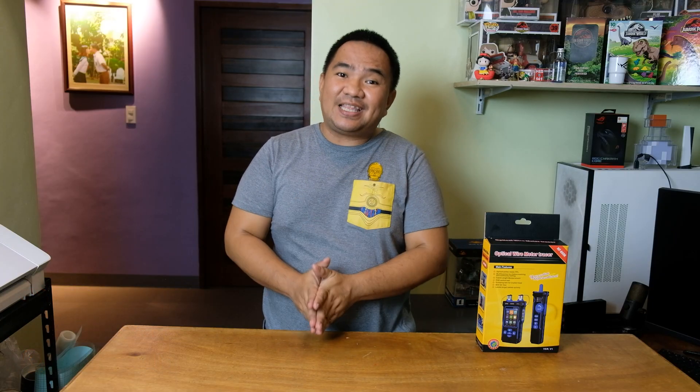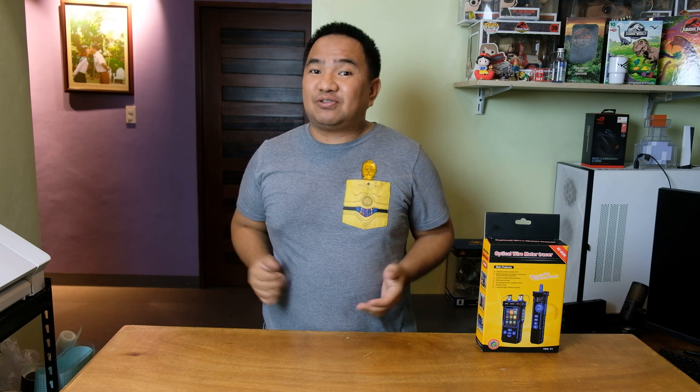Hi guys, welcome to my channel. Today we're diving into a handy tool for anyone working in networking or telecommunications — the Noyafa NF-8508 network cable tester. First things first, a big shout out to our friends at Noyafa for sending us this unit to test and review. Let's unbox it and take a closer look.